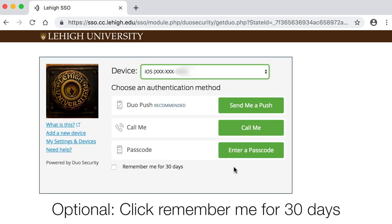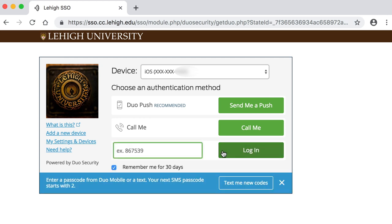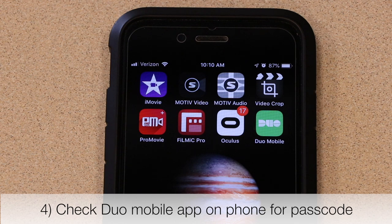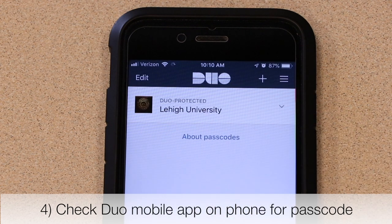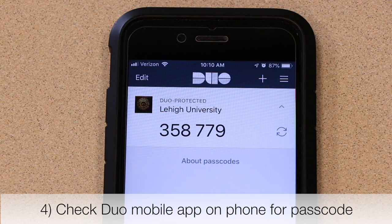You can ask Duo to remember you for 30 days. Then click Enter a Passcode. Check the Duo Mobile App on your phone for the passcode. Press Lehigh University to reveal the code if it's not showing already.